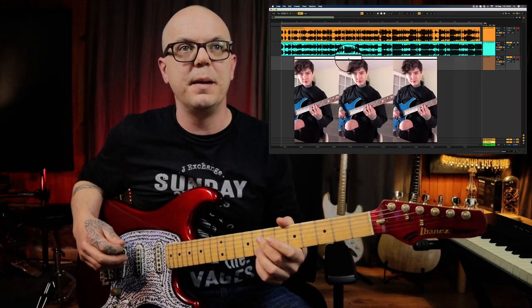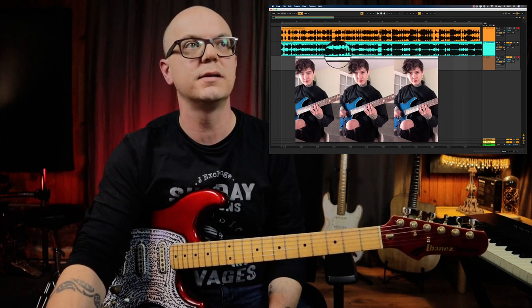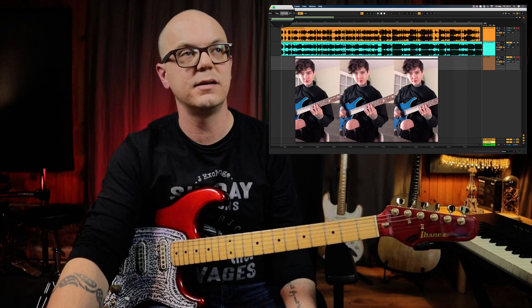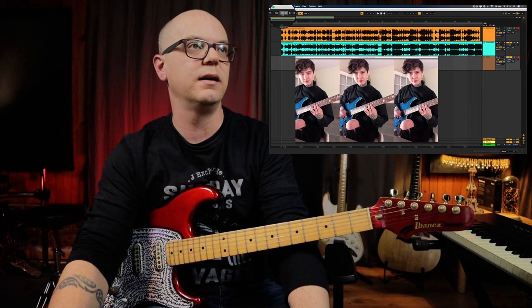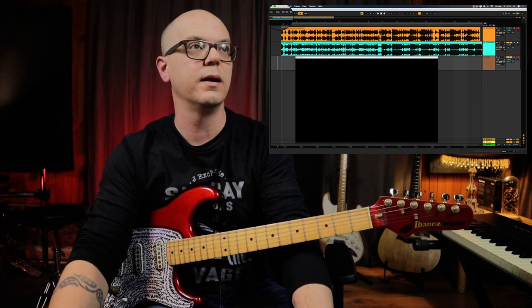The way that I transcribed this was by bringing the video of Tim Henson's version into Ableton and time-warping it to the project so that there's a click synced to the video and the audio as well. And I'm able to just drop that tempo down to as far as I want.